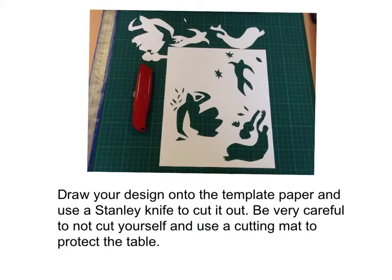Draw your design onto the template paper and use a Stanley knife to cut it out. Be very careful not to cut yourself and use a cutting mat to protect the table.